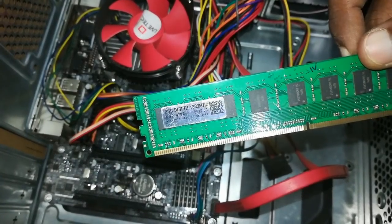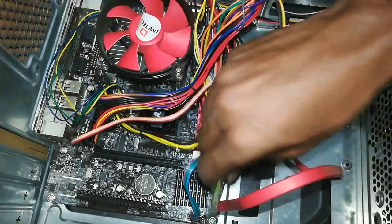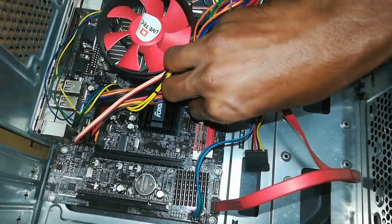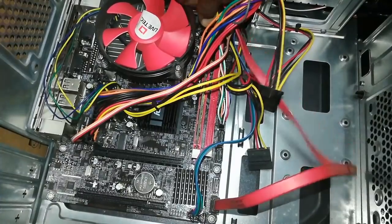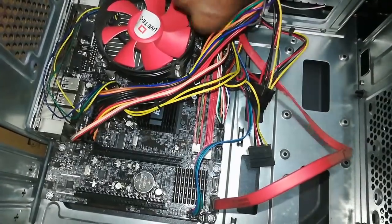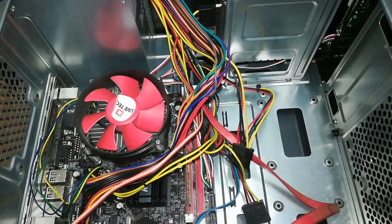This 2GB DDR3 is working at 1333 MHz. You can see the RAM has a small notch so you can insert it correctly. The name of this RAM is DIMM. You can see the RAM is locked in place.